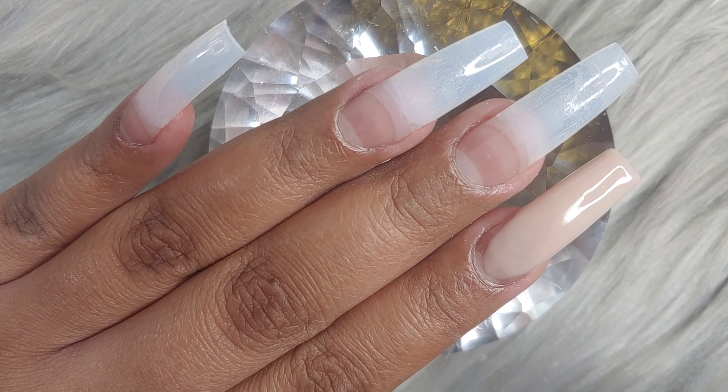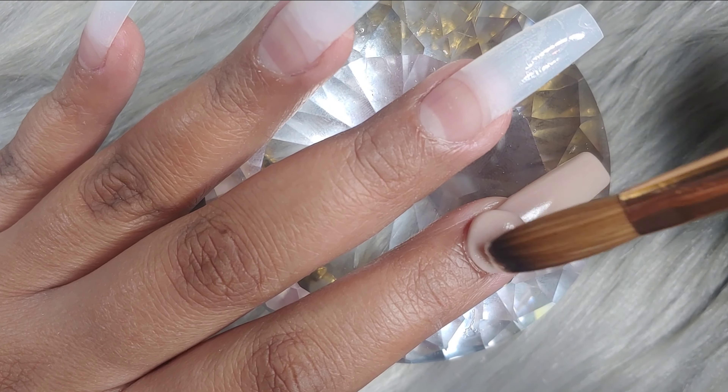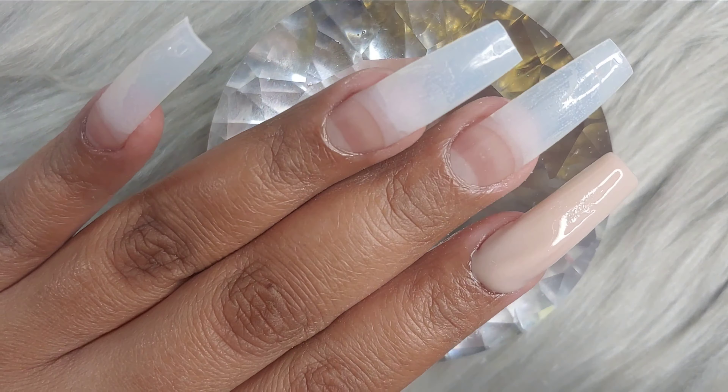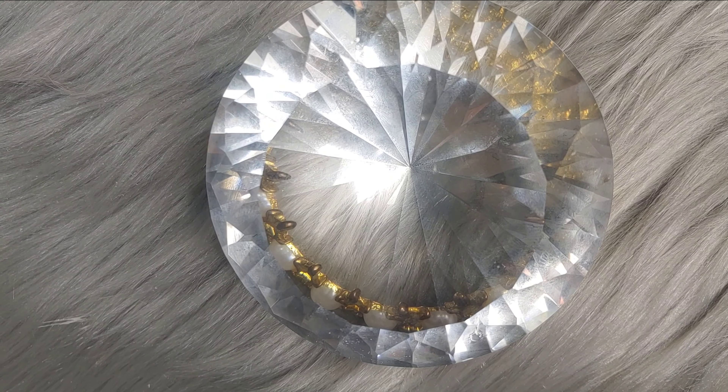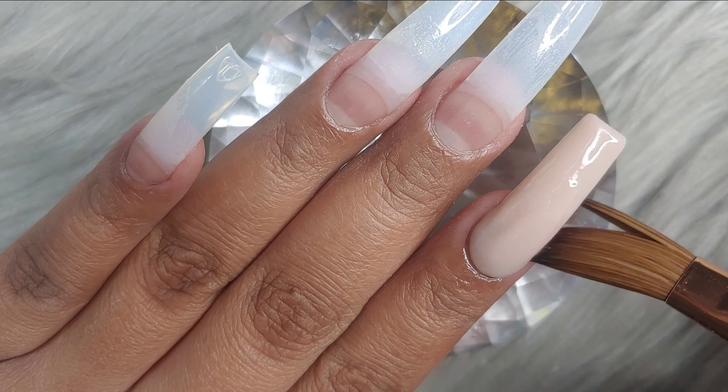Right here I'm just using my L'Amour Eden nail tips. You can find these on eBay. And I'm also using my number 14 brush by Nail Supply Glamour. I already had my squelette shape tips.